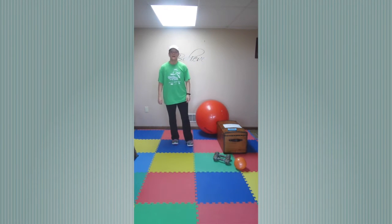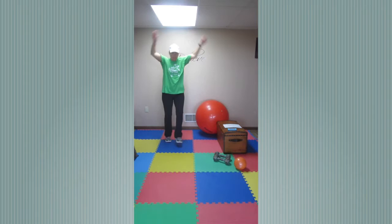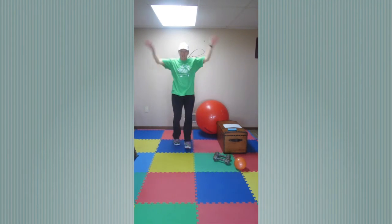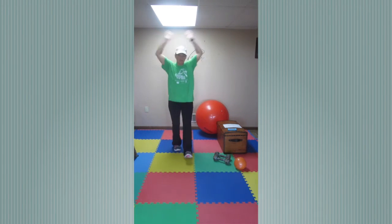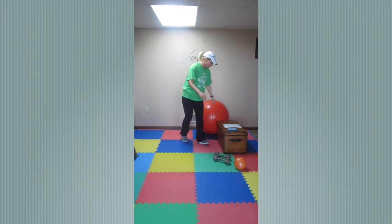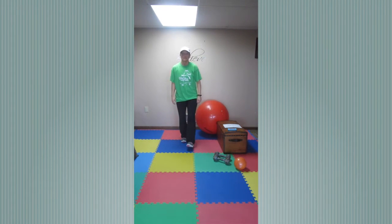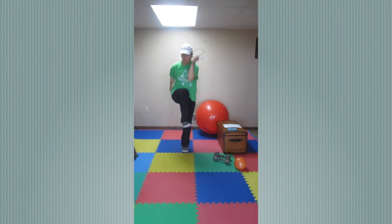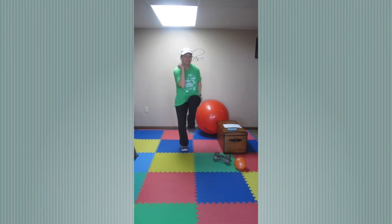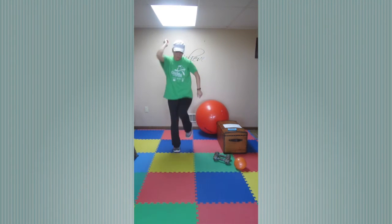Now we have heel tap jacks — this is low, and I'll show you high. Here we go, three, two, one — and this is high, touching over your head, just alternating heel taps. Take it low if you need to; we're only doing 20 seconds. Five, four, three, two, one. Last one is elbow to knee — I'm going to show you high. In three, two, one — here we go, this is high. Keep it low if you need to. Five, four, three, two, one.